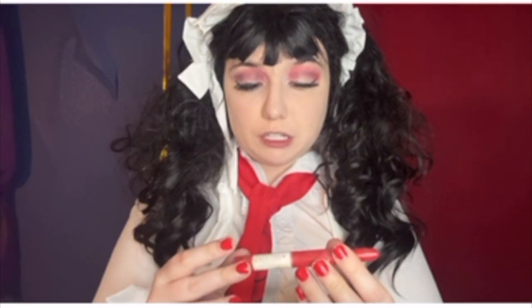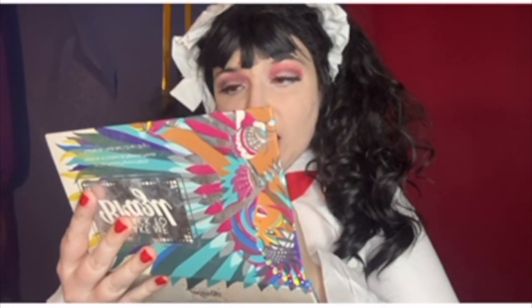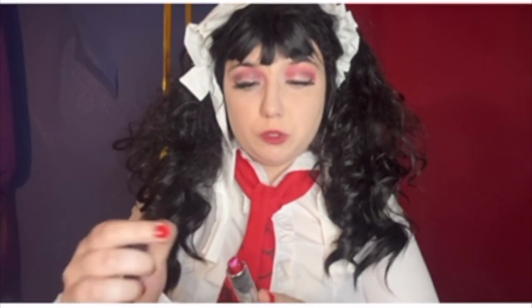It's time to do my lips — is it just me or are my eyes wonky? I'm gonna use this Super Ink Crayon as my lip liner from Maybelline New York. Then I'm gonna take this red lipstick, also from Maybelline New York.